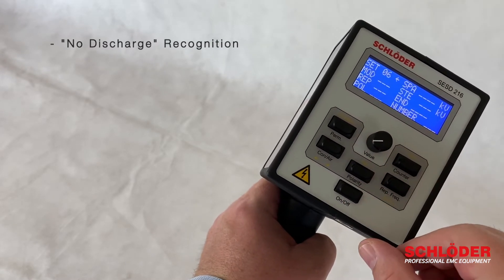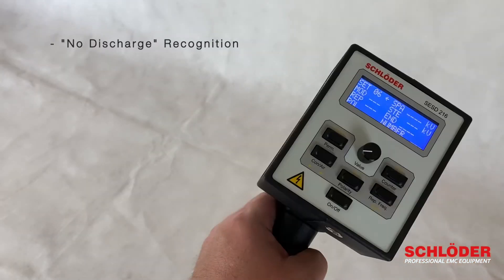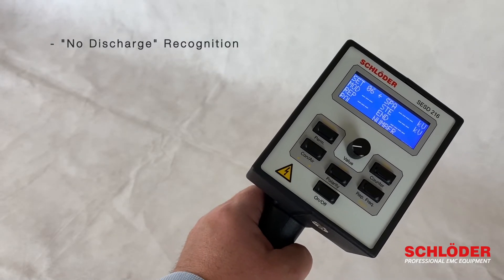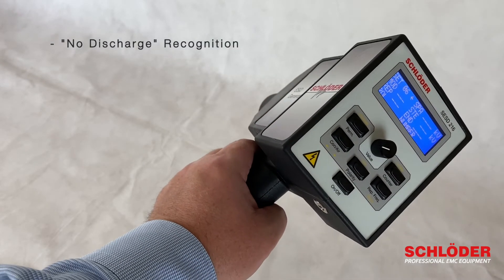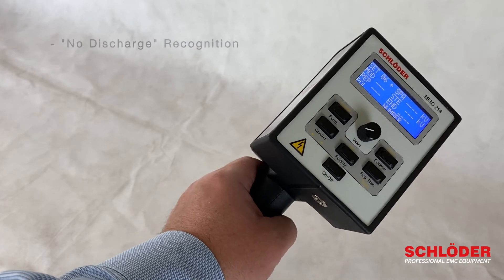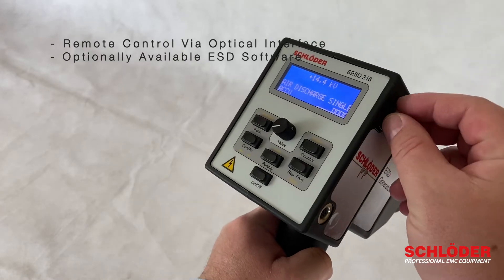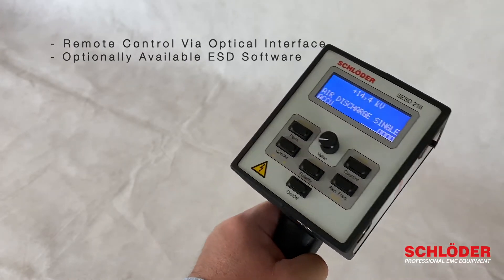We have an automatic no-discharge recognition, which means the device will recognize if there is no discharge in the contact mode. The SESD216 can be remotely controlled via the optical interface and the optionally available software.